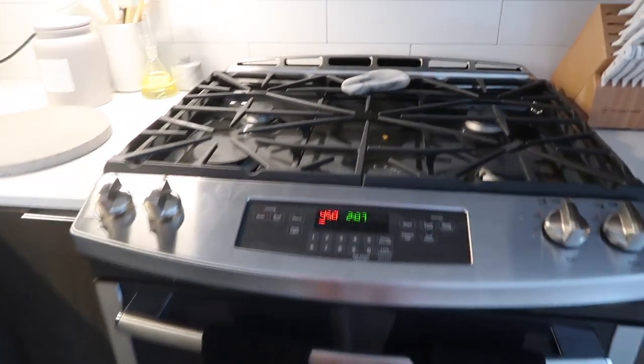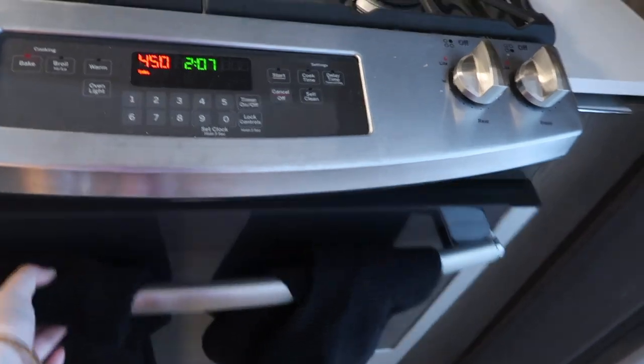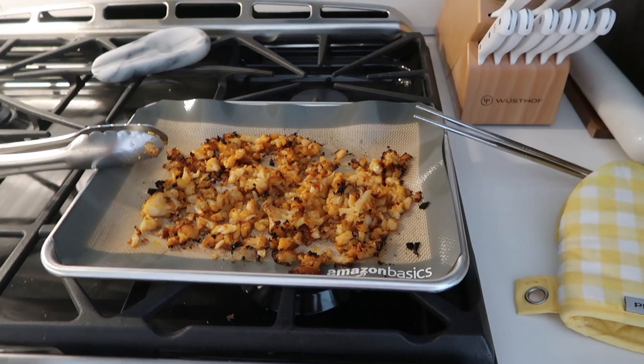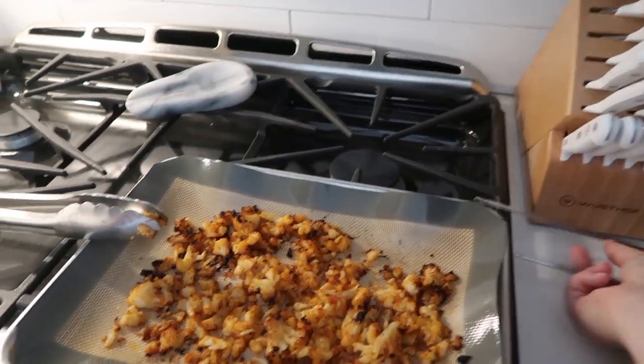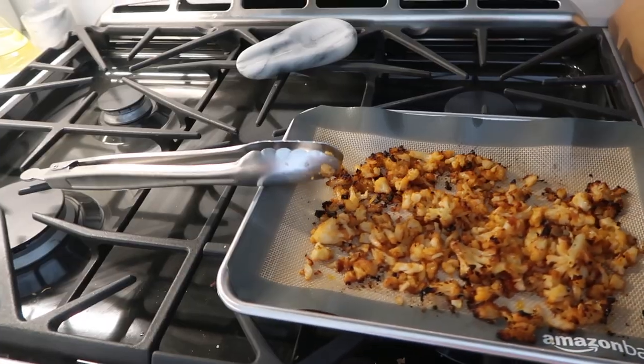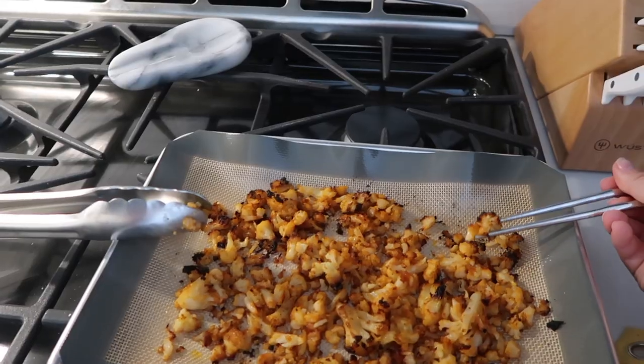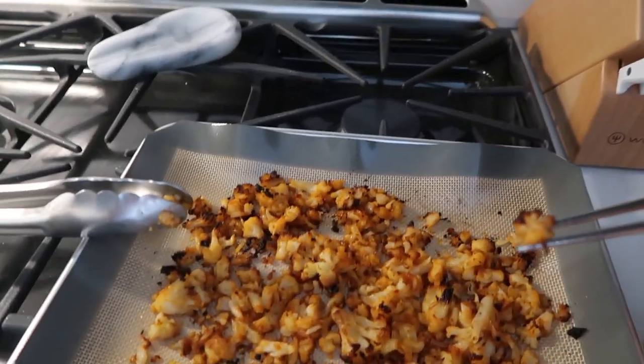I'm trying to use everything in our fridge that's still good, so I'm making some bang bang cauliflower. I just did my hair — some loose waves. We're going to drinks tonight so I figured I'd do my hair now. Here's the cauliflower I just pulled out — it tastes really, really yummy. I'll leave the recipe down below.